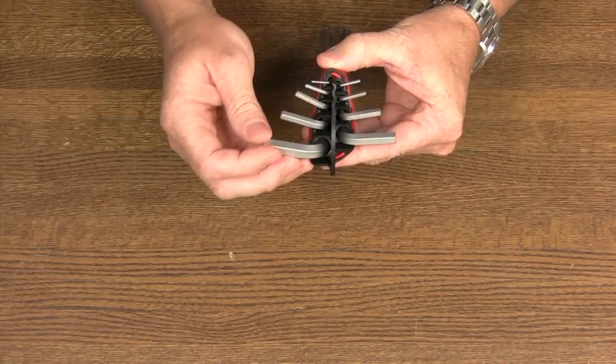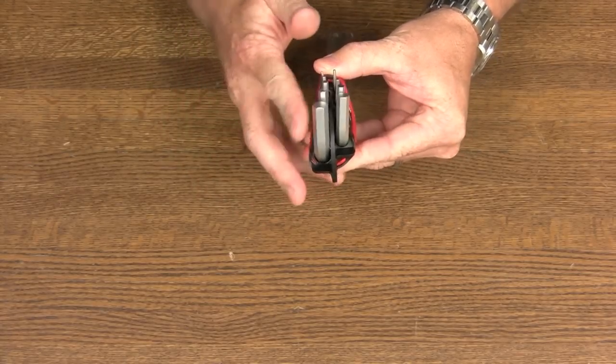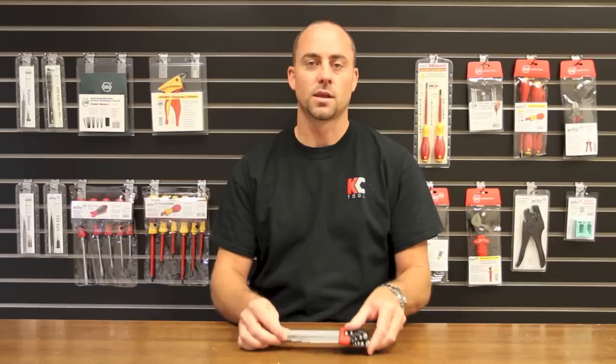The auto-open Ergo Star holder allows you to access each key individually and then quickly fold them up for compact storage. That's a closer look at Weha's Ergo Star Hex Key Set.